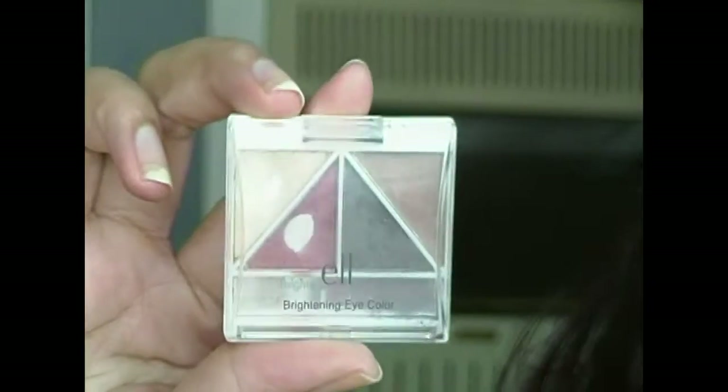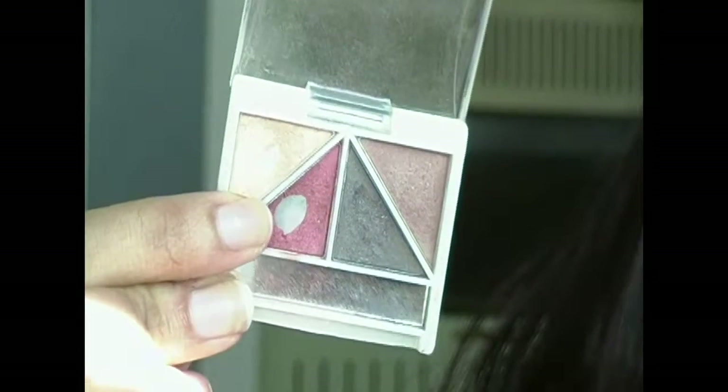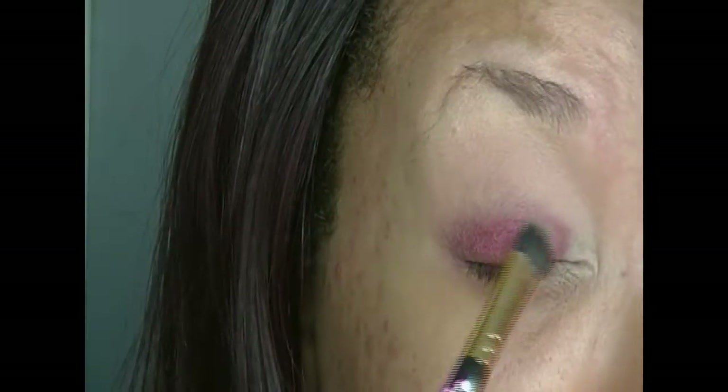Now I'm going into this really old ELF quad — I don't even know if they make these anymore — but I'm going in with that red shade and I'm going to be applying that all over the base that we just applied.